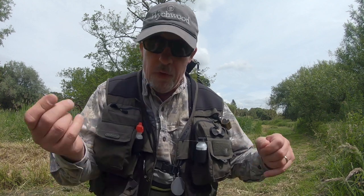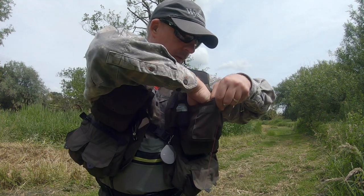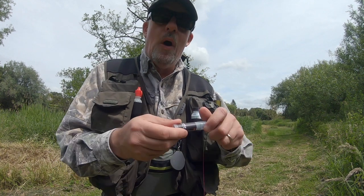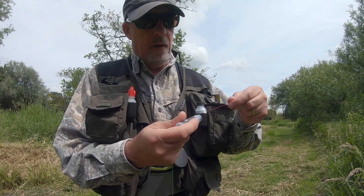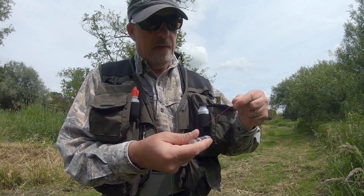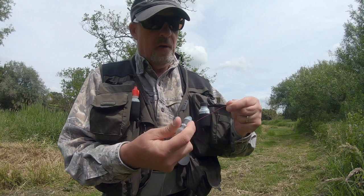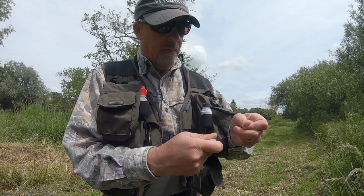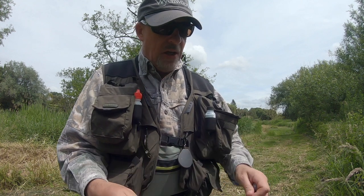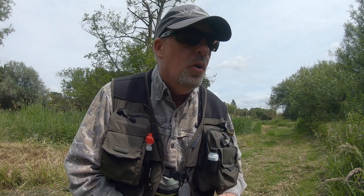Now I've got the fly attached. What I want to do is just come in with some black wax and put a little bit of that onto my pink section — the middle of my leader — and that just gives me something to focus on. So I'm going to have a wee fish and see how we get on.